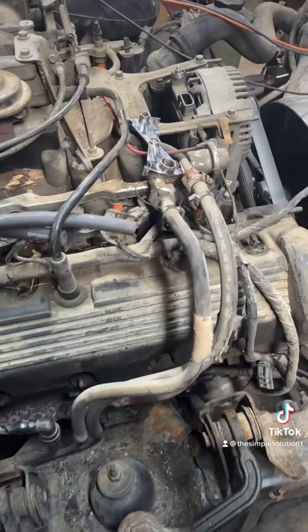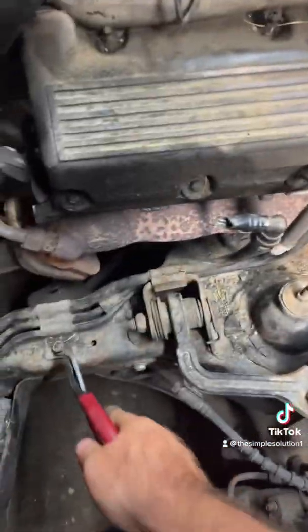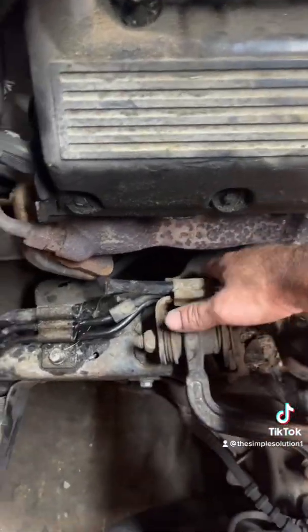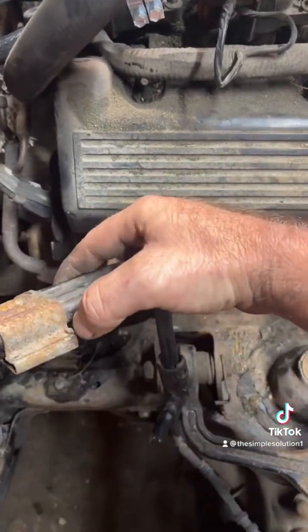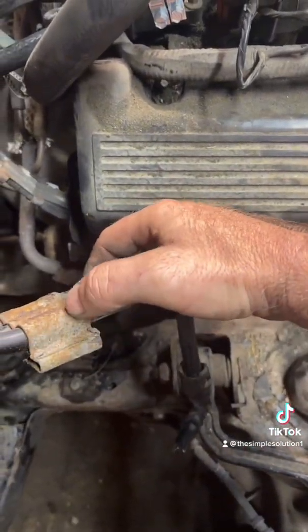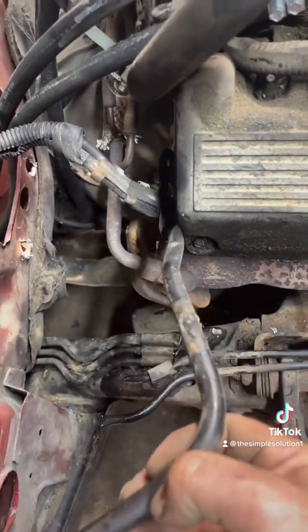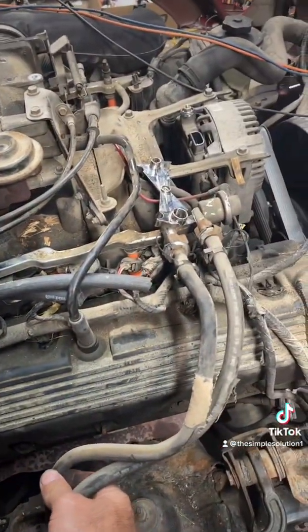Next step: I cut the fuel lines down here with a pair of side cutters. Once cut free, you can pull this up and get that bracket loose. Pull these tabs right here back on each side to get this bracket off. The bracket is off — you will not reuse this line; you will only use your main feed and your return line.